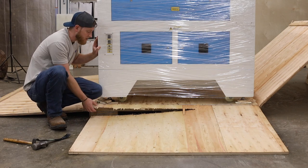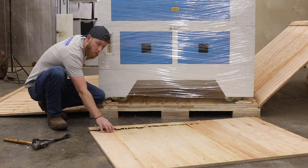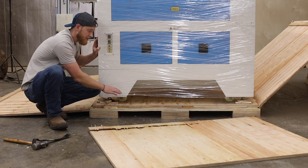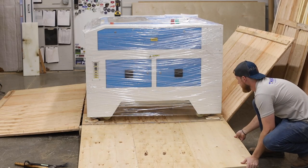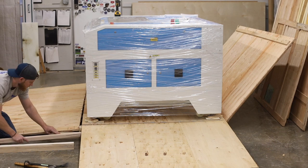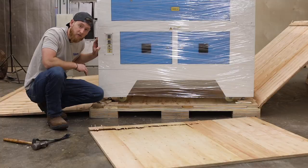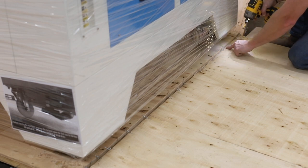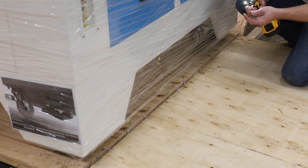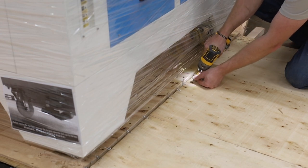Don't do like me and be completely gung-ho and rip your crate to shreds, because what you can actually do is use the wall of the crate as a ramp to safely offload it. I'm going to take the other side, put it right here, block it up with some scrap plywood and pieces of hardwood, and just roll it right off. I'm also screwing some extra screws into the pallet so the crate doesn't slide when I try to pull the machine off.